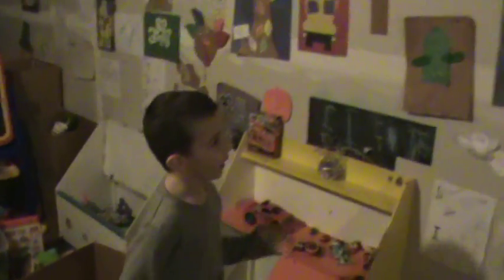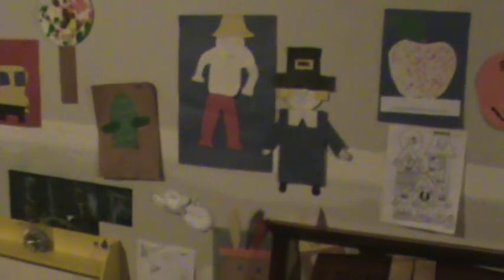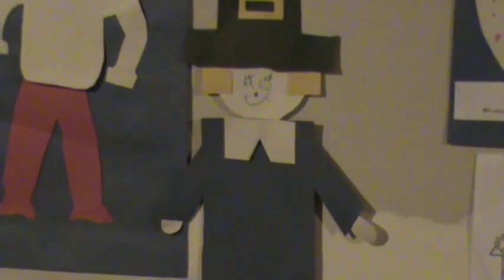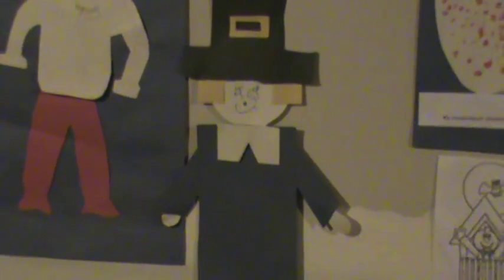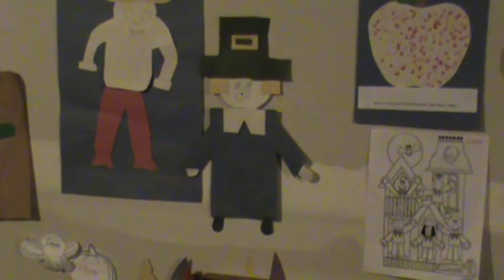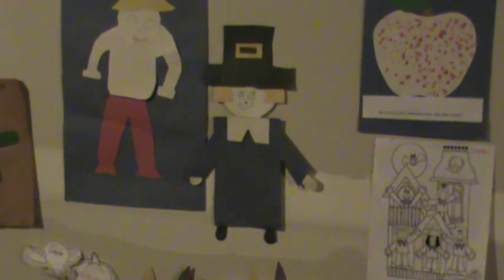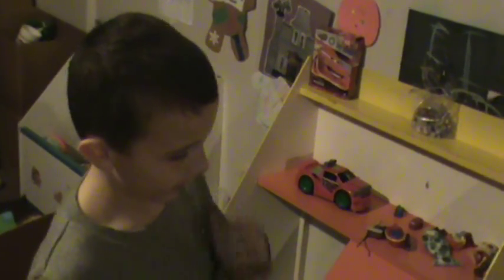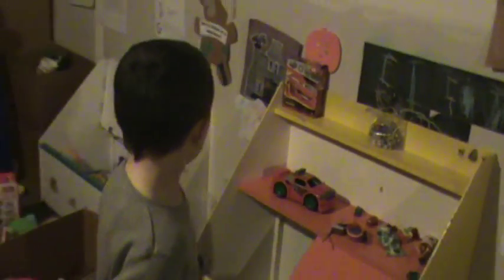I made this pilgrim, probably at Thanksgiving. We used scrap paper, and I think we used stencils — so we traced it, then cut it out, and then colored the face. No, that was the color of the construction paper.